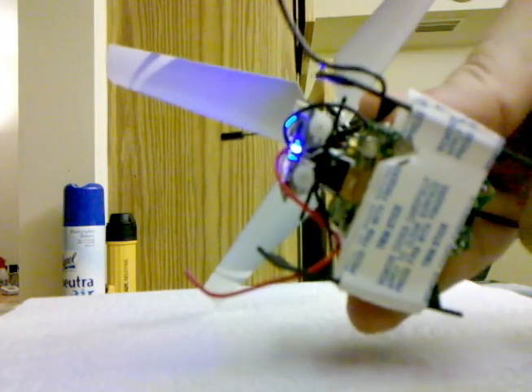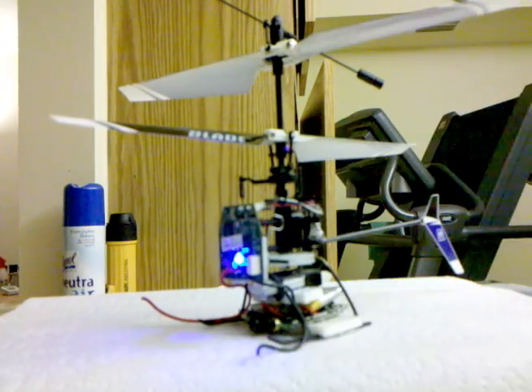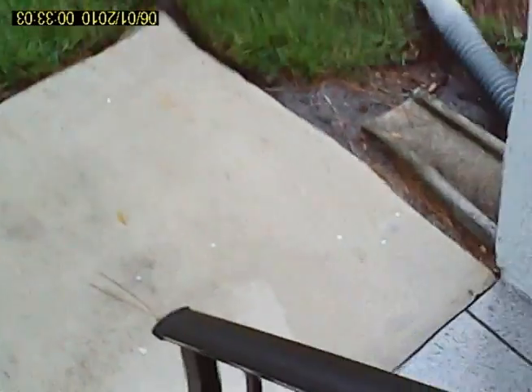I can also cut out a little section at the bottom so I can get to the buttons and turn on the camera before I go for a flight. After this we'll show you the first flight outside and see how this works. The problem is how it works.